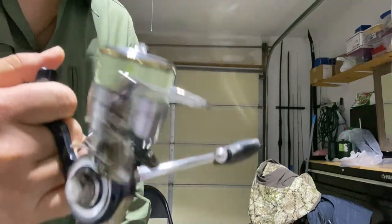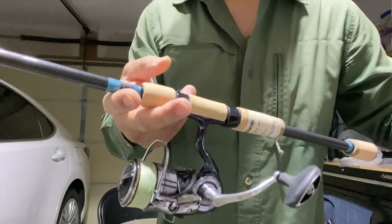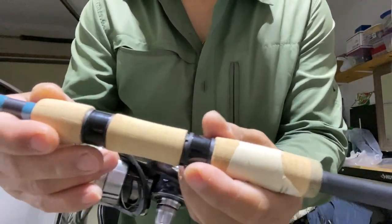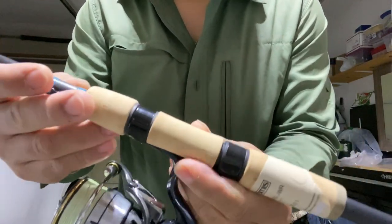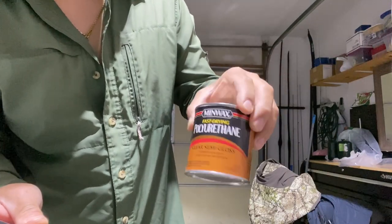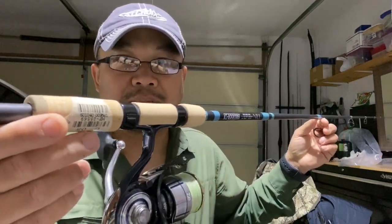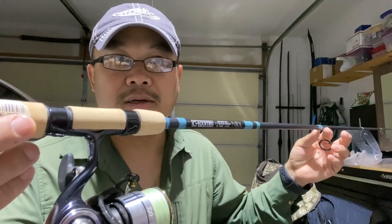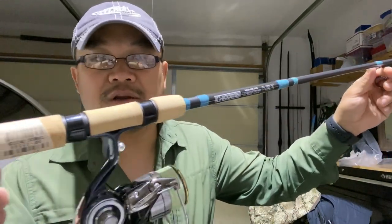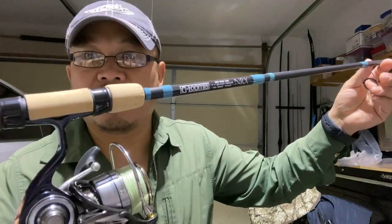Yeah, pretty light setup. I'm going to have to seal these corks so they don't look super old and so they don't wear over time. I'll be sealing it with this polyurethane. I'll also be doing a comparison video on the Conquest and the Legend Extreme HES, so stand by for that. If you guys like this kind of video, check out my other videos and subscribe if you want. Other than that, I'll see y'all on the other side of the lake. Fish foot out.